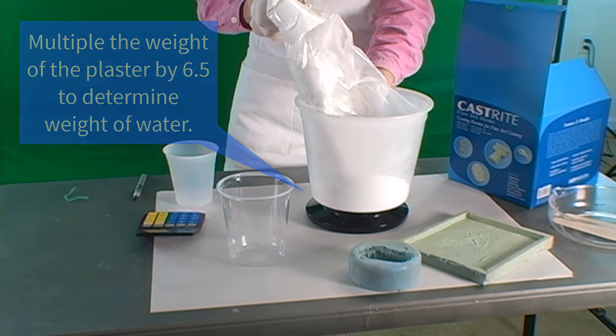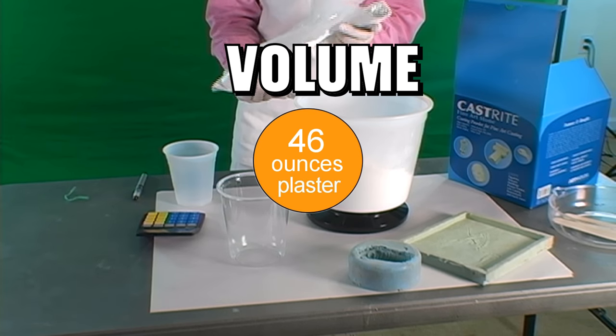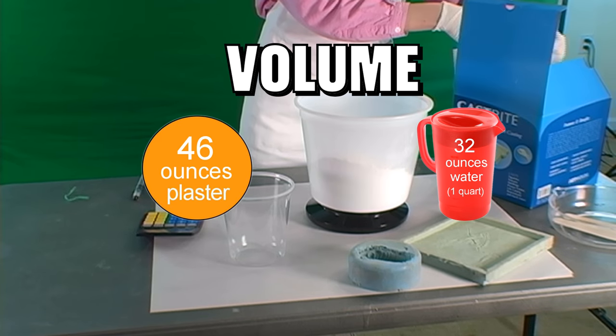You can also portion out plaster and water by volume. As an example, adding two and three quarter pounds of plaster to one quart of water will provide the correct water-plaster mix ratio.